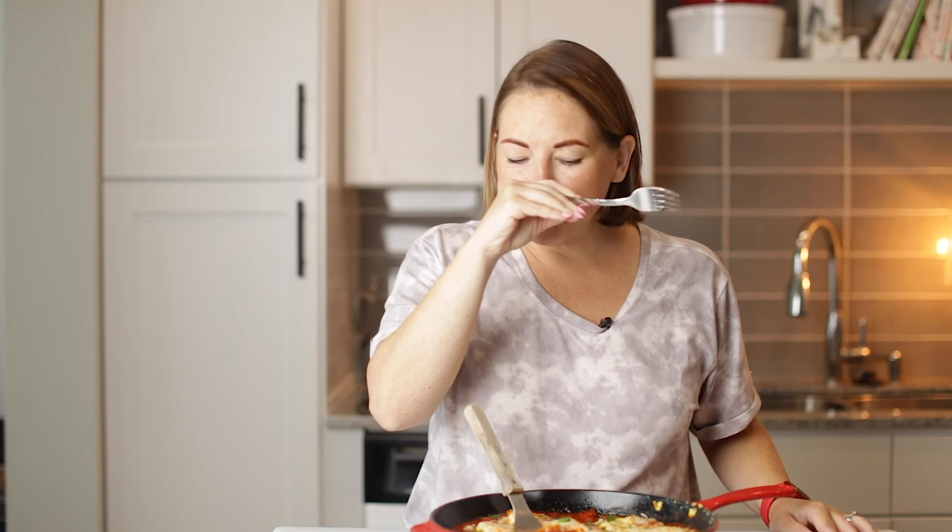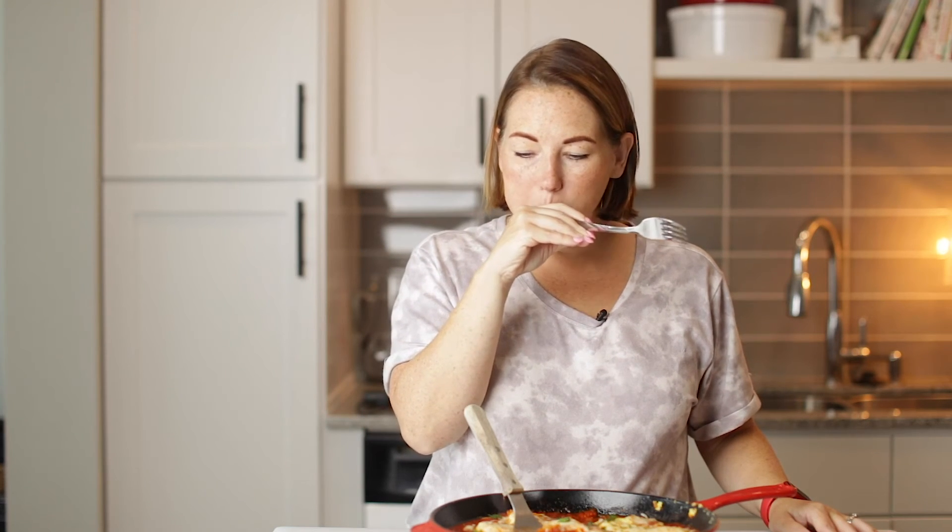Mmm. This one looks so good. That is so good. The batter on that has so much flavor from the garlic powder and the Parmesan cheese. So good.